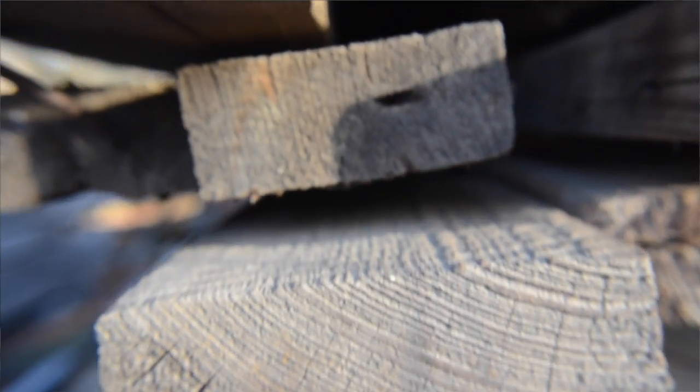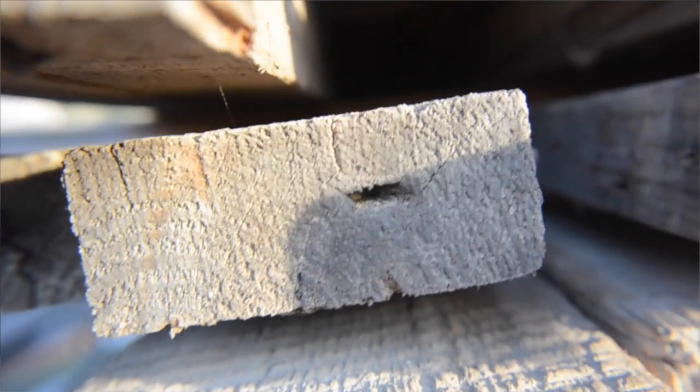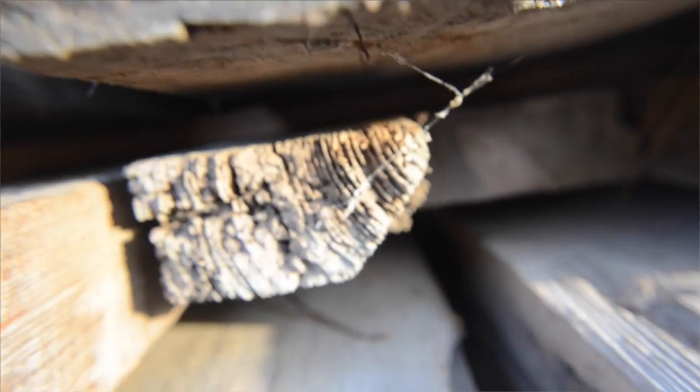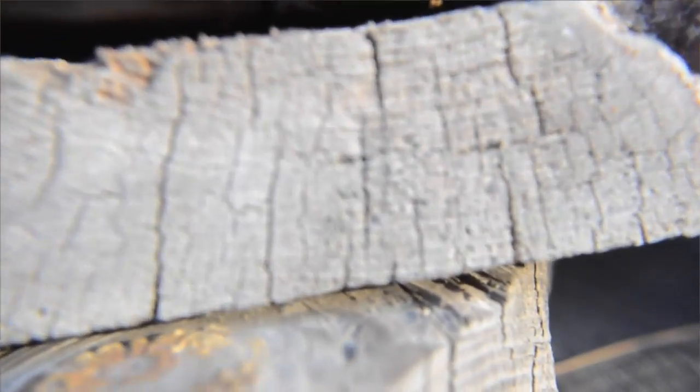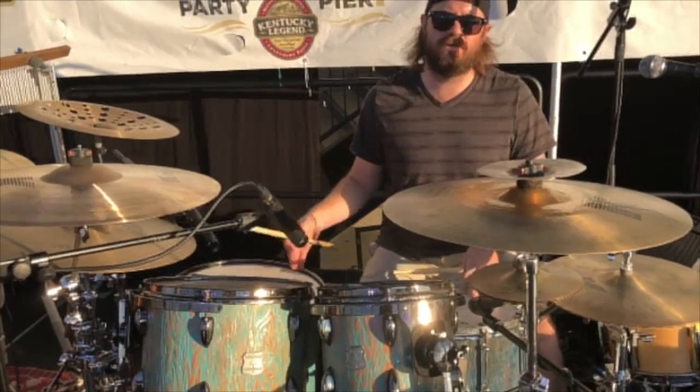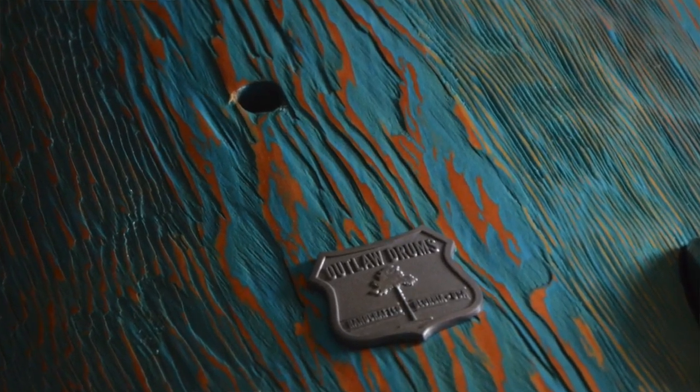Where did your drum come from? Right here — that pile right there. That's some of the wood that it came from, some of the old timber. You can see some of the paint that's on the wood right there. It's a Douglas bird kit — all recycled, reclaimed wood. This is actually an old gymnasium floor, believe it or not.